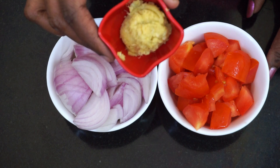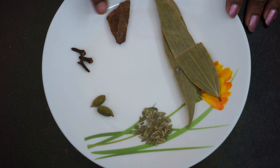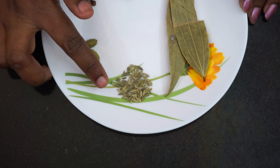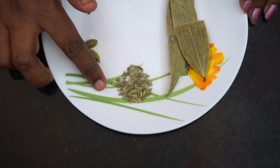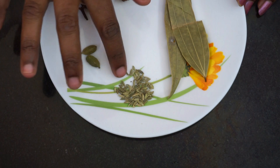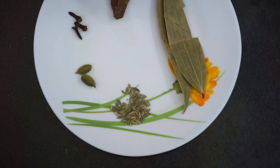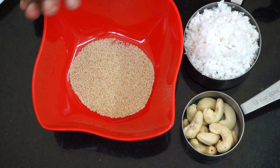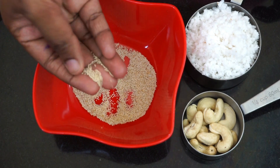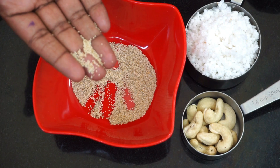Add 1 tablespoon of ginger paste. We also need 1 teaspoon of poppy seeds and 2 teaspoons of apple seeds — this is for the masala.